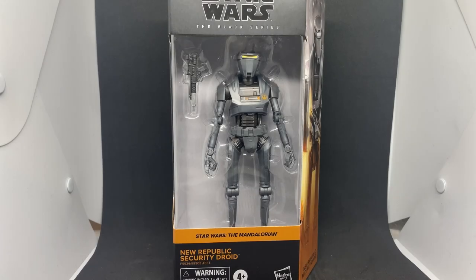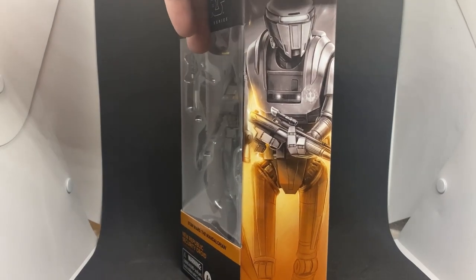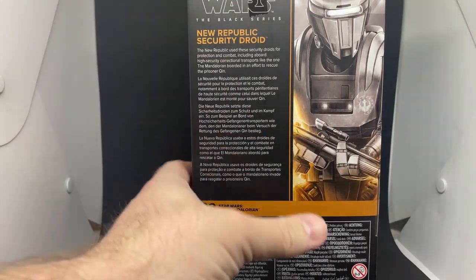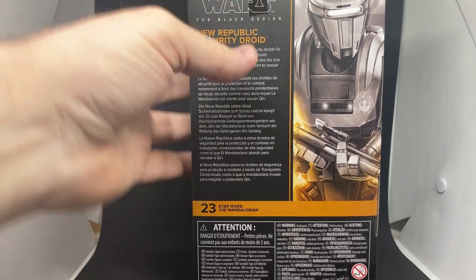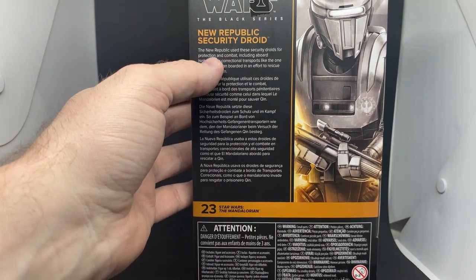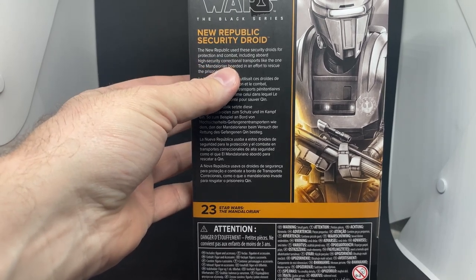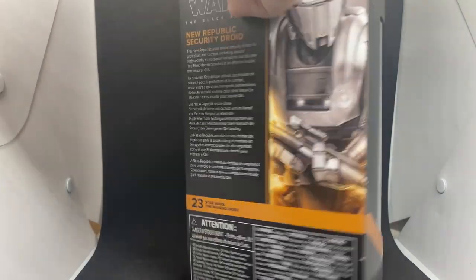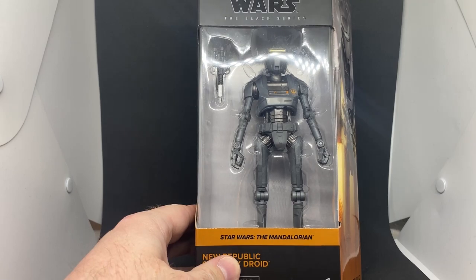Star Wars fans and action figure collectors, what's up! We've got a new one from the Mandalorian line of Black Series figures — the New Republic Security Droid, number 23. The New Republic used these security droids for protection and combat, including aboard high-security correctional transports like the one the Mandalorian boarded in an effort to rescue the prisoner Quinn in season one.